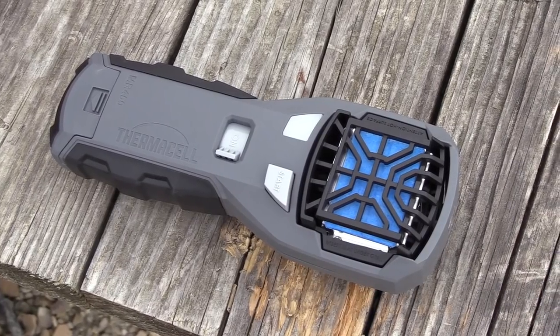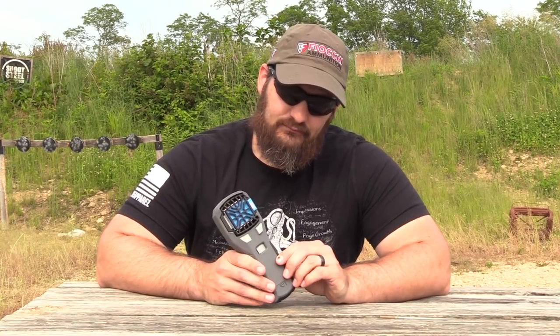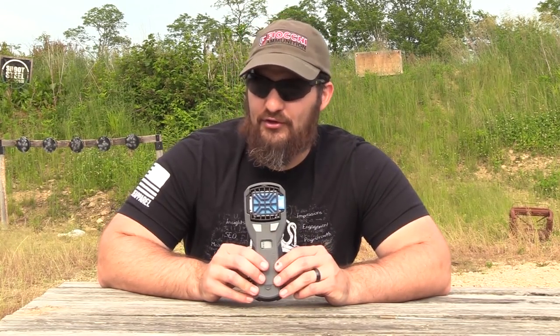And this is the brand spanking new Thermacell. I did a video on the original Thermacell some years ago — I think it was like 2011 or something like that — and this is the new and improved version, if you will.